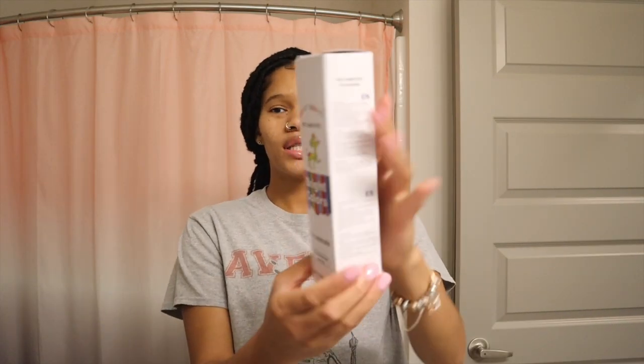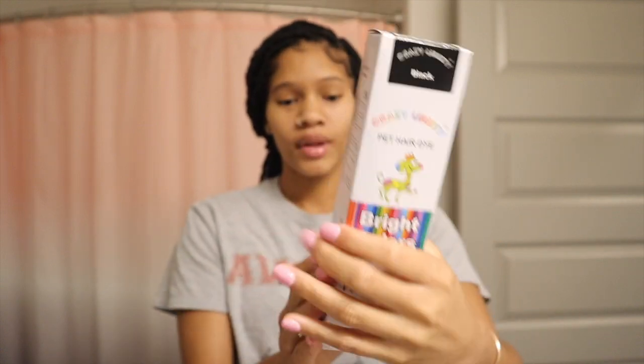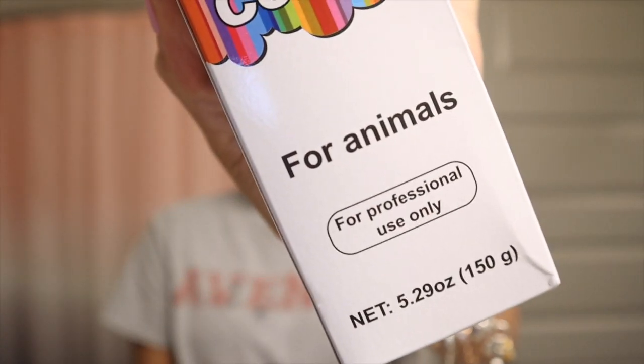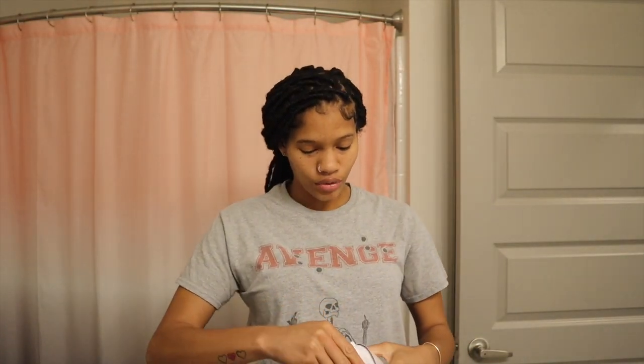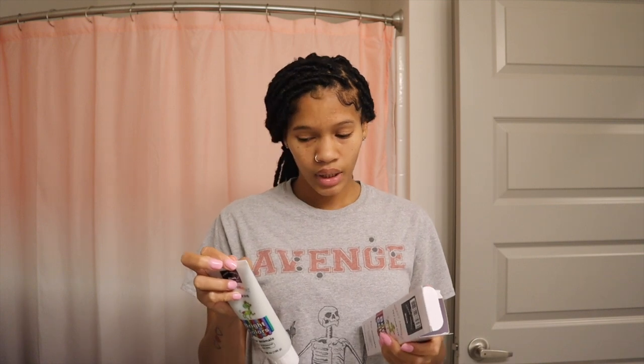Let's get into it. So this is the dye that I actually bought. I got it from Amazon, it's Bright Colors Pet Hair Dye. I got it in the color black — it says for professional use only. Y'all know I'm a professional. The directions say to wash thoroughly the animal coat with shampoo, wipe him with a towel so he stays damp but not super wet, then apply a brush to paint it along the direction of the coat growth. Leave it on for 20 to 30 minutes then wash him. And that's it. It doesn't say how long it's going to last.